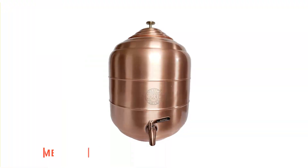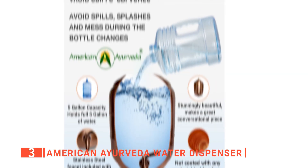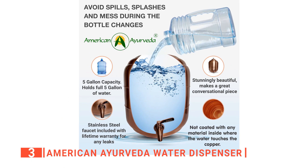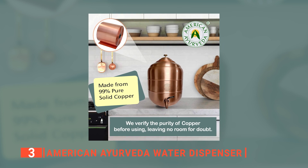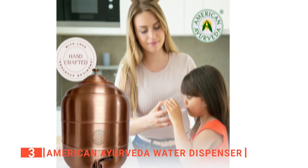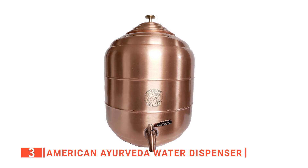The third product on my list is the American Ayurveda Water Dispenser. This unit can hold a total of 5 gallons. I appreciate that it is designed to make it easy to avoid spills, splashes, and mess during bottle changes. It is constructed of 99% pure copper using solid pure copper sheets sourced from international companies with an assurance of 99% or better purity. I like that it has heavy-duty construction and is entirely handmade with excellent workmanship for a long and healthy lifestyle.